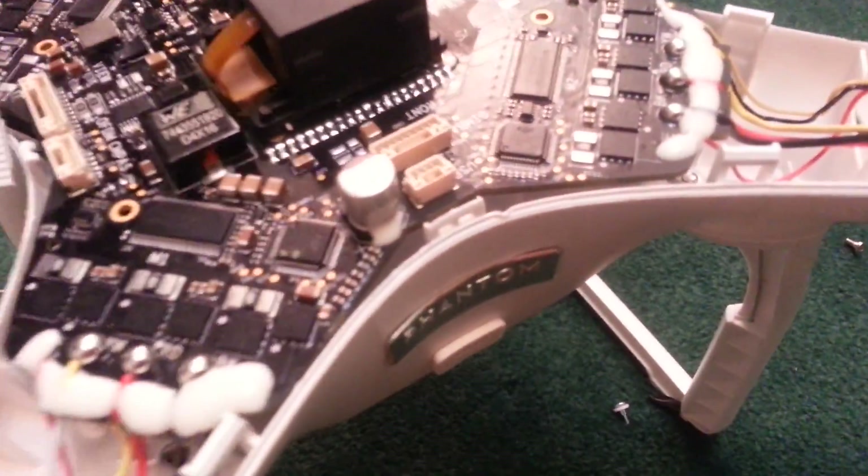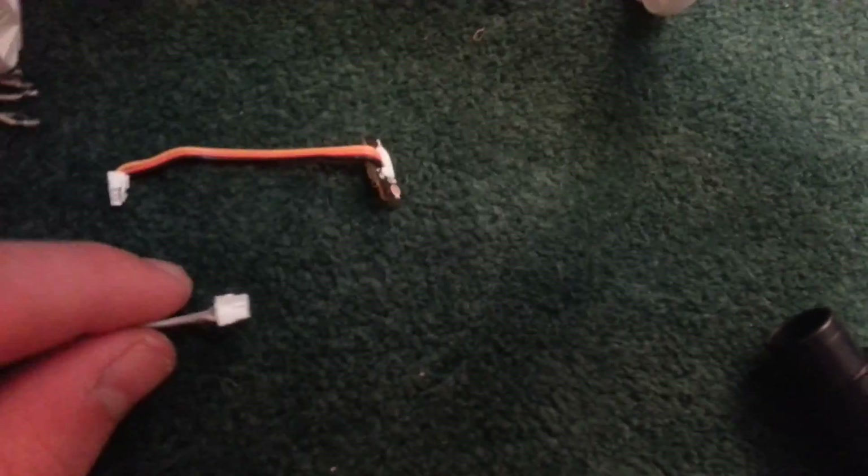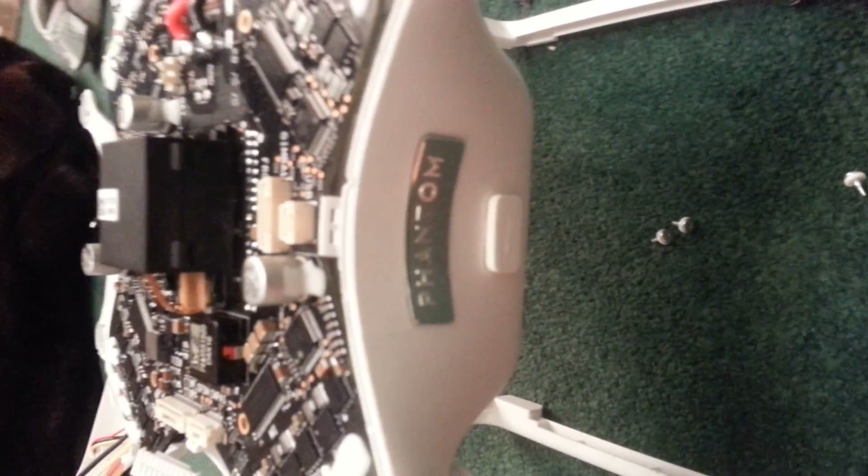I gotta get this thing fixed already, or it's time to buy a new one and scrap this. So if anyone has any idea where to get an 8-pin cable with a connector that looks just like this — it goes into the gimbal — please feel free to comment on this video and let me know. Thank you very much for watching, and I hope someone comes through and helps me out with my Phantom 3.